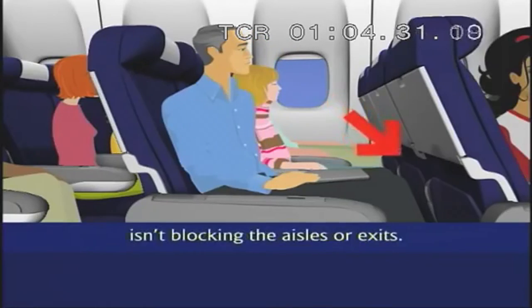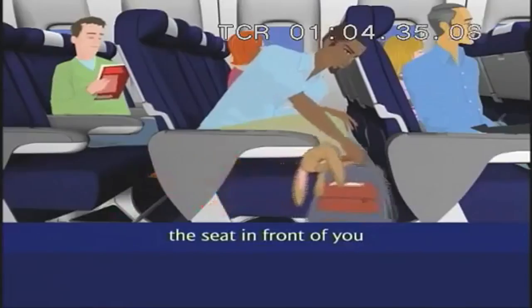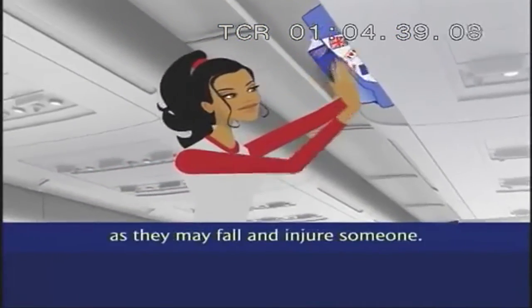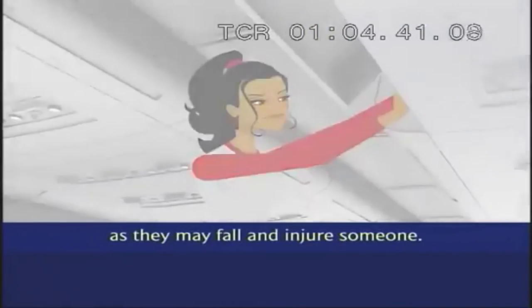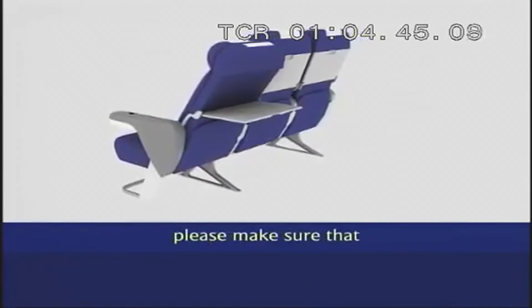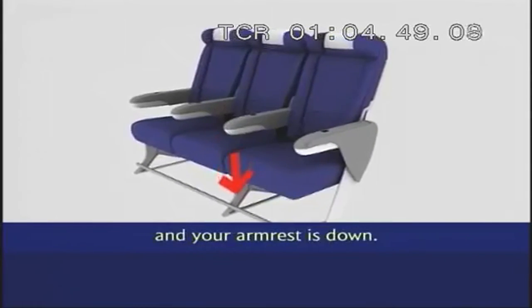Take care your hand baggage isn't blocking the aisles or exits. It must be put under the seat in front of you or in an overhead locker, but place items in the locker carefully as they may fall and injure someone. As we prepare for take-off, please make sure that your tray table is put away, your seat is upright and your armrest is down.